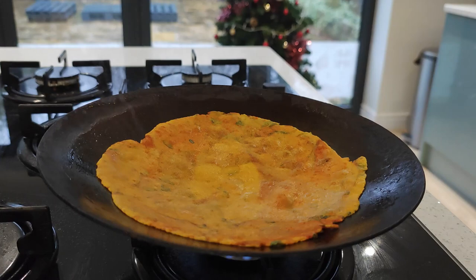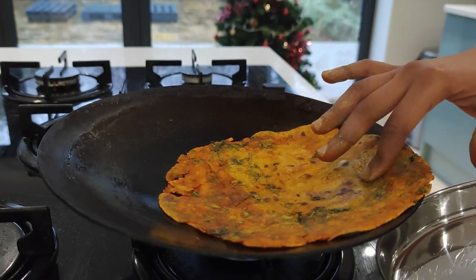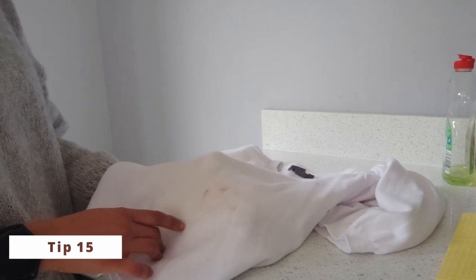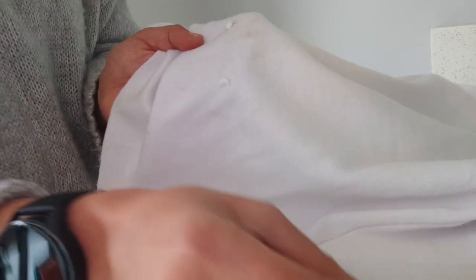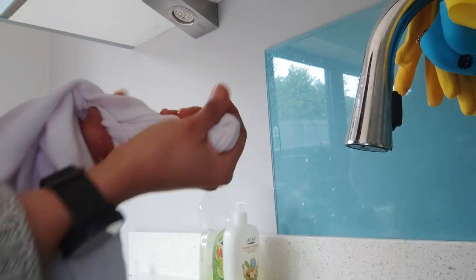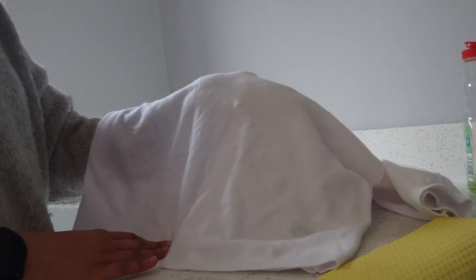It is a healthy, tasty chapati that builds your immunity too — enjoy it while it's hot. I got Nutella on my sweater while working with it the other day. I'm using Colgate toothpaste to remove the chocolate stains — giving a little wash with water to create lather — and all the chocolate Nutella stain is gone from the white sweater.